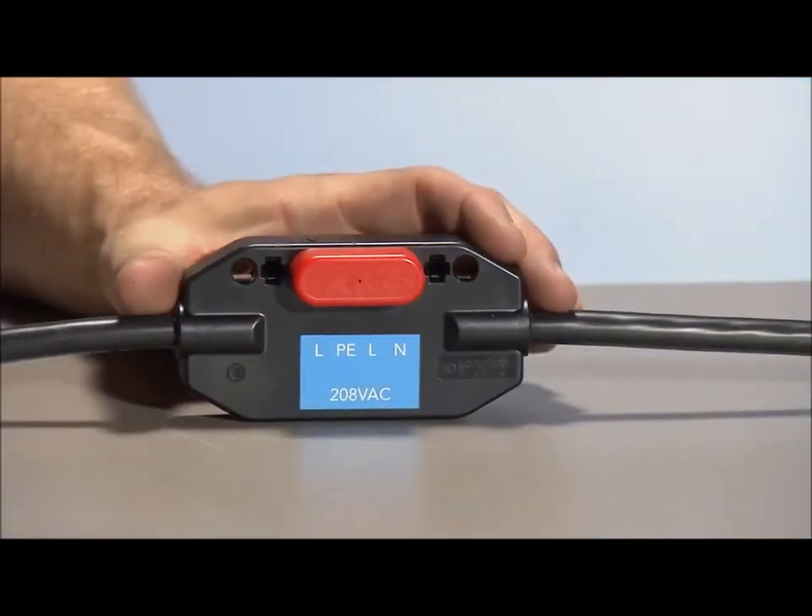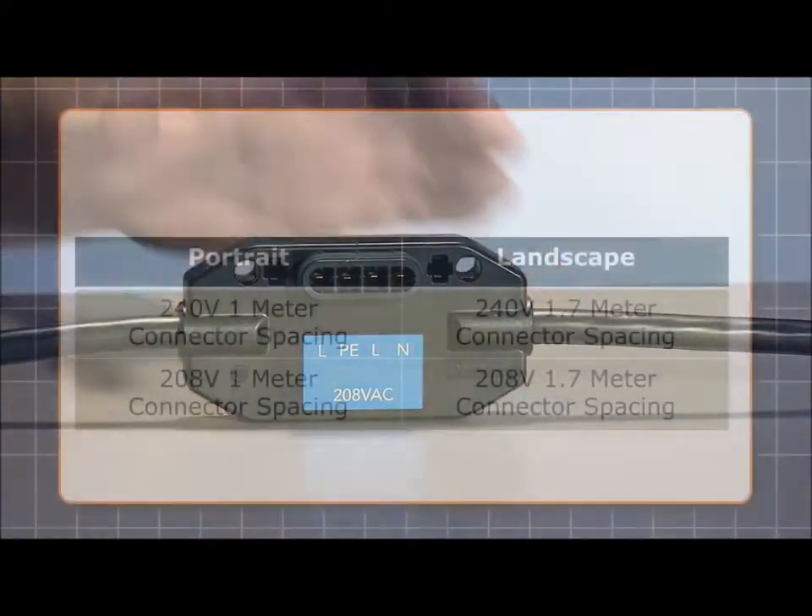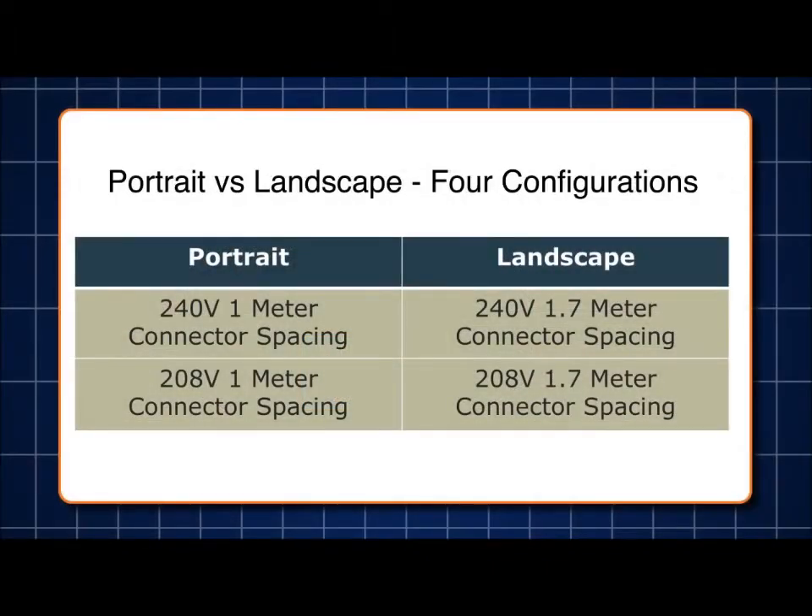Here is the trunk connector — this is where the inverter will plug in. The cable is available in four configurations: portrait or landscape, and 240 volt or 208 volt. The portrait cable has connectors that are 1 meter or 39.4 inches apart, while the landscape cable connectors are 1.7 meters or 66.93 inches apart.